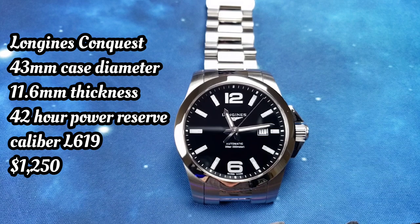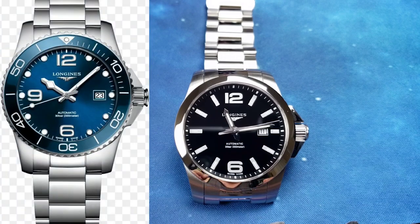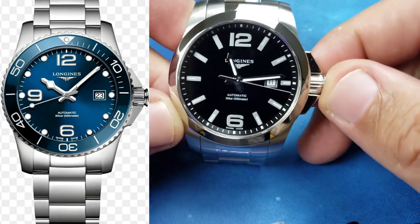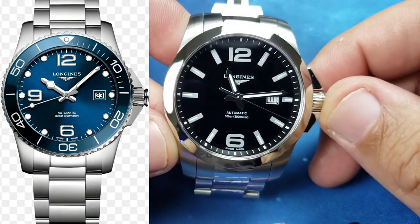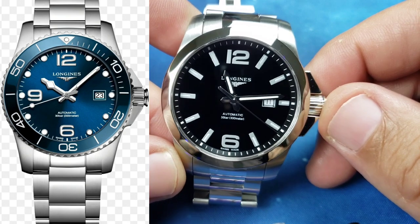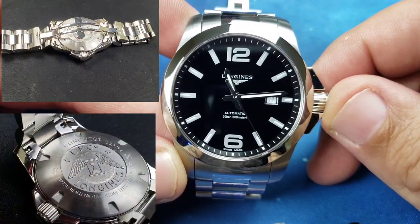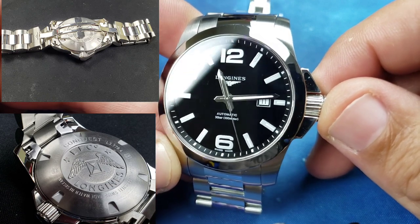The Conquest is one I had mixed choices on purchasing because I also wanted the HydroConquest. The HydroConquest is the dive version, where this is more the classy version. But I went for this beautiful watch because I just couldn't stop admiring the piano black dial.